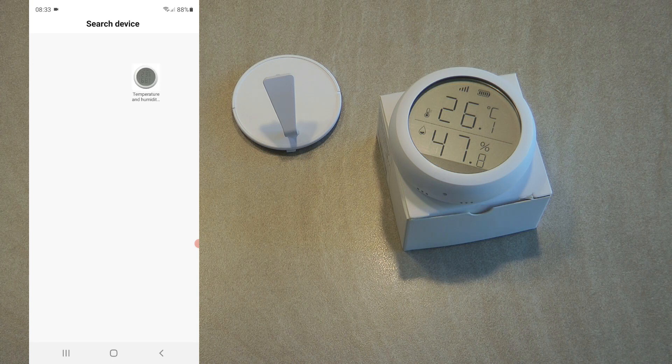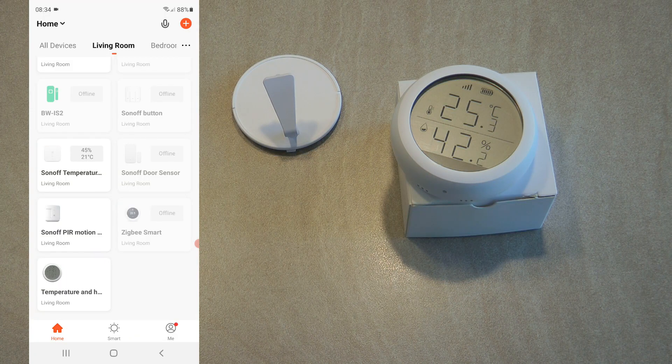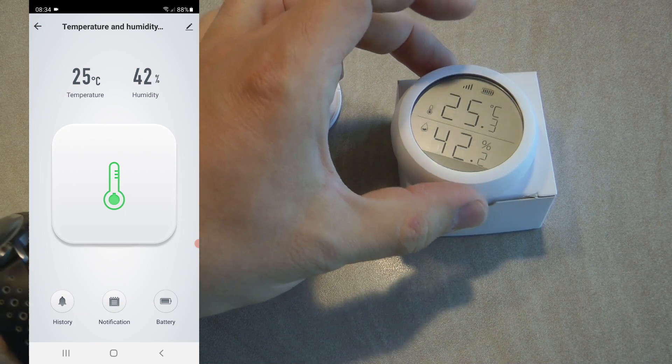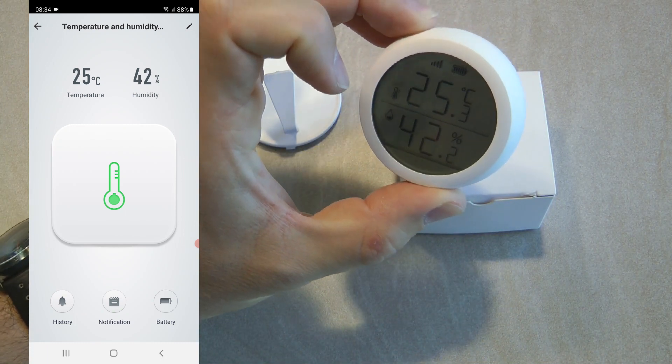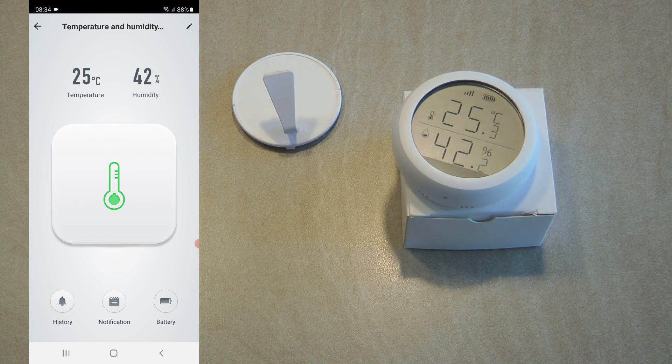The device is discovered. I'll leave it named as 'temperature and humidity sensor' and put it into the living room. When I go into my living room I can see the sensor, and when I click on it I can see the device details — it shows the temperature and humidity. The app is only showing temperature and humidity without any decimals, but we can see the same data as on the screen. There's a big icon in the middle which doesn't really do anything.